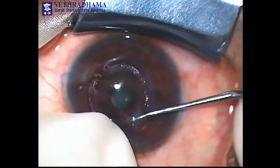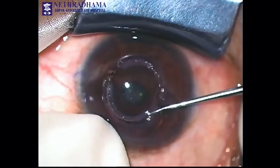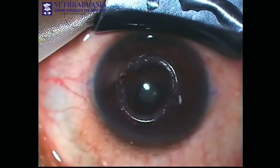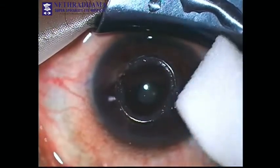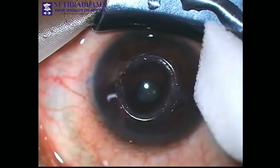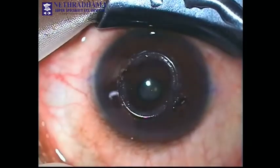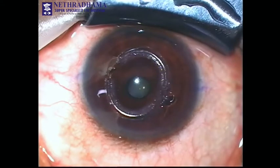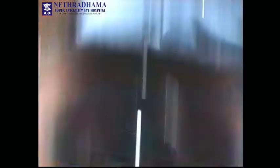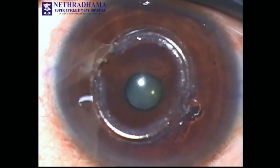The ring is moved so that it is away from the incision and symmetrically placed. Since the incision is very clean, there is no need to suture. Some surgeons suture the incision, but if it is not distorted then there is no need to suture. You can see that the light reflex has also improved and it is clear. That is the high magnification — you can see that the rings are very symmetrically placed and well centered.